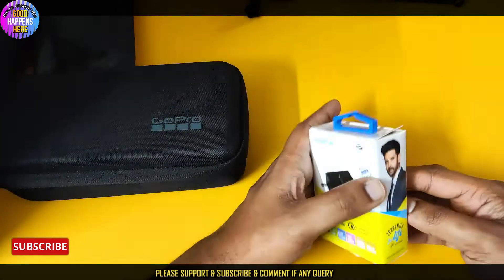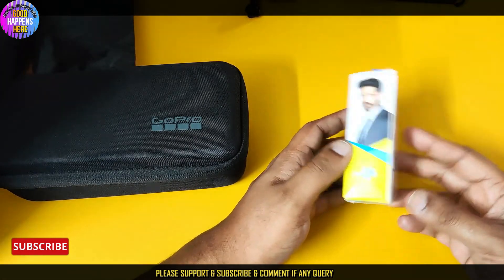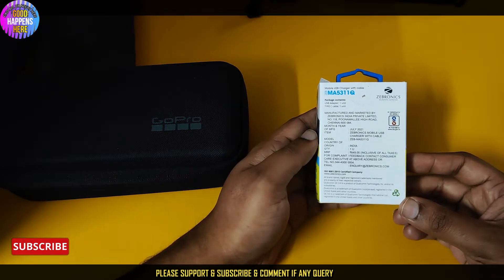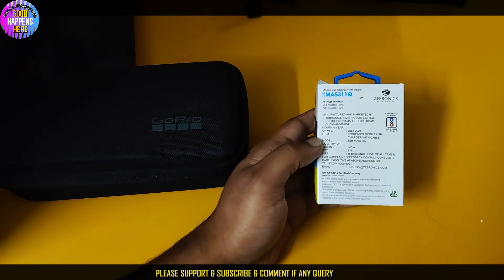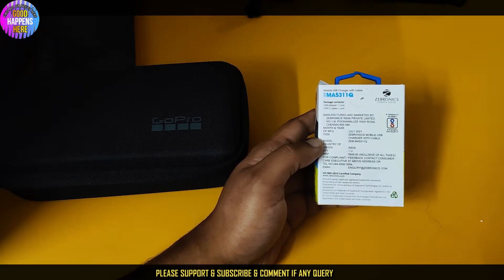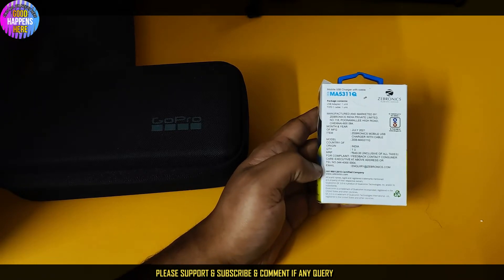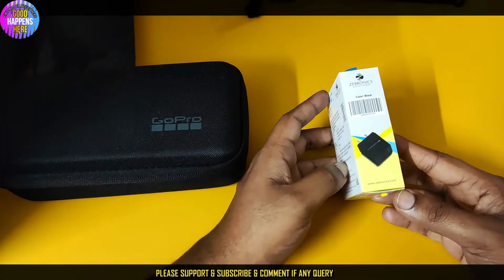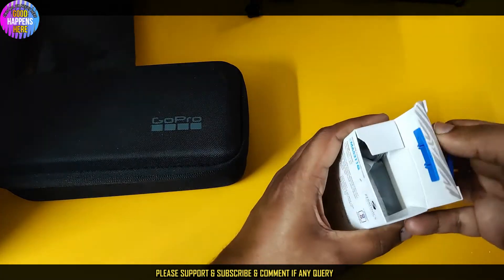On the front side we have the label details, and on the back side we have additional details as well. It is manufactured and marketed by Bronex India Private Limited, Chennai. The model is M5L, rated at R5L8. This is a Zebronix product.